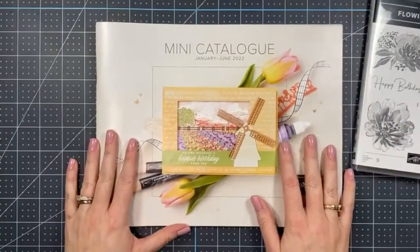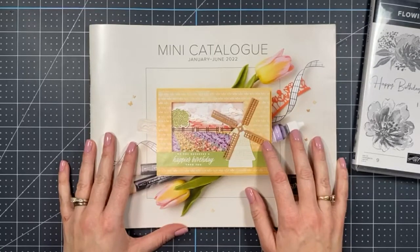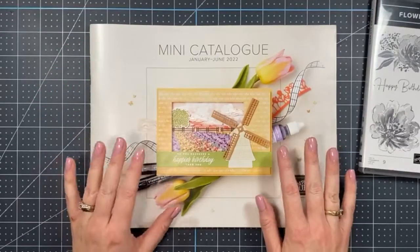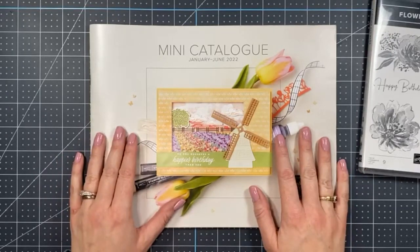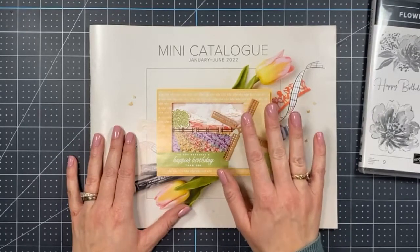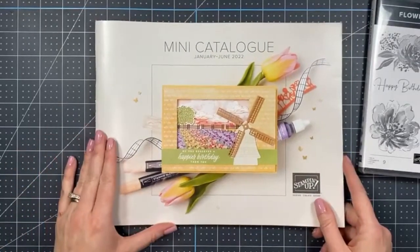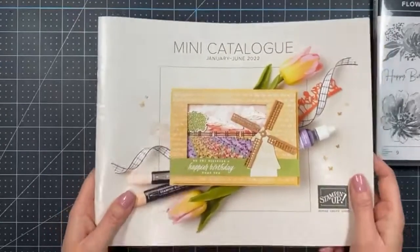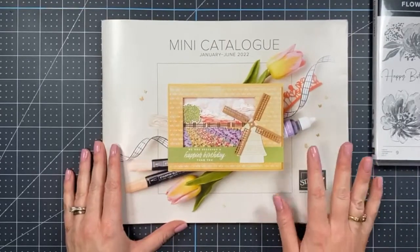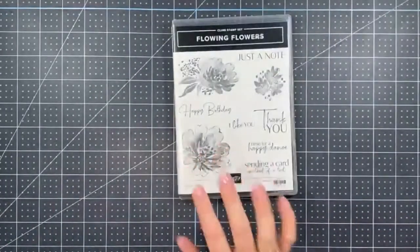This set comes from the new mini catalog, which goes live January 4th and will be available to customers. Unfortunately I can't show you the inside just yet as per Stampin' Up rules. If you're in Canada and don't already have a demonstrator, let me know and I'll send you a catalog in the mail — there's just something about having it in your hands that makes all the difference.